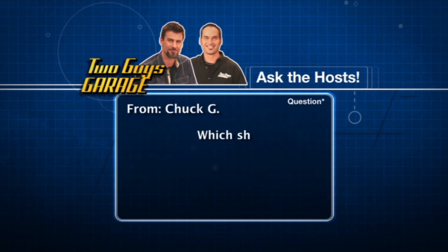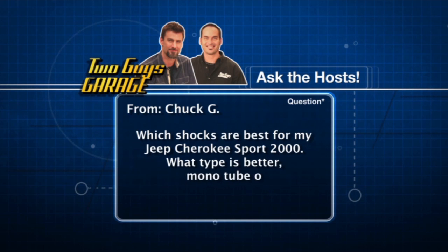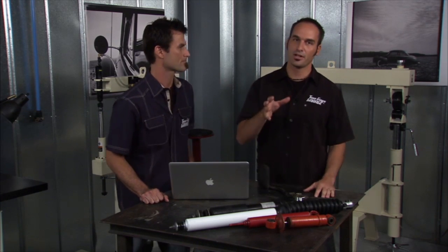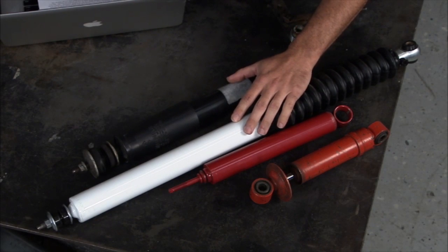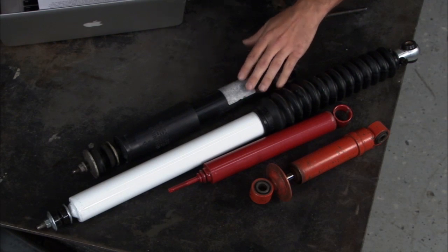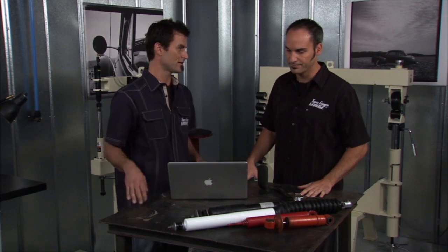Our next question is from Chuck G — which shocks are better for his Jeep Cherokee Sport 2000, mono tube or twin tube? It's kind of like tires: you can recommend one, but it depends on what you're going to do with it. Decide what you're going to do with your Cherokee. Just about every OEM car comes with a twin tube. A twin tube is going to be better for comfort and better ride, like if you want to carry the family around. A mono tube is going to be better for more performance, like off-road situations, rock crawling.